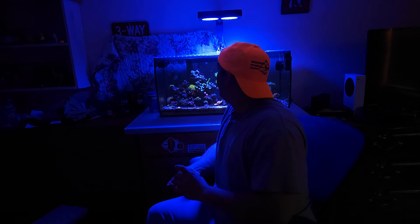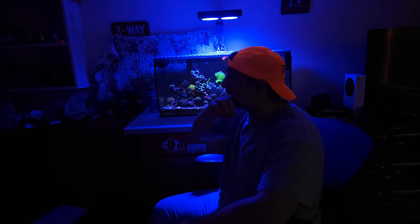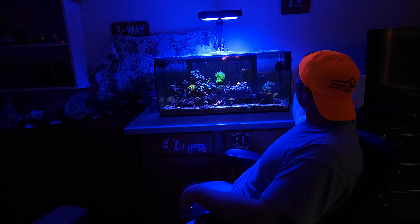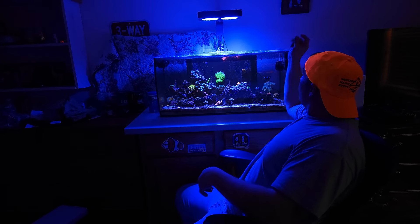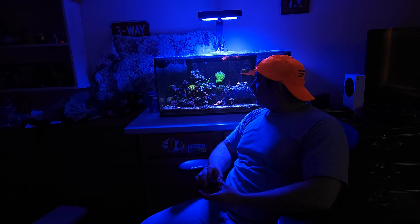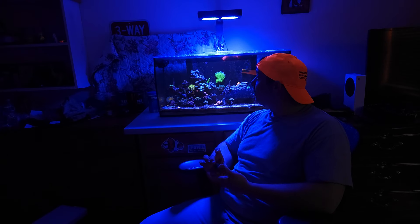What's up YouTube, it's your boy 207 Nano Reefing. Today we're gonna go over my wave makers. I know I've already done a video on them, but this was before I got my cross flow, and I only did a video on my little wave maker. I've got two wave makers in my tank and I just recently put the cross flow in.